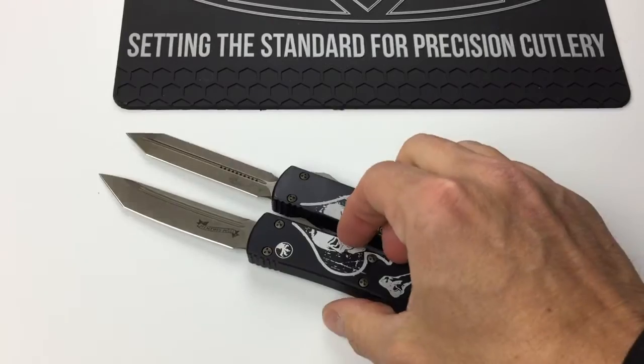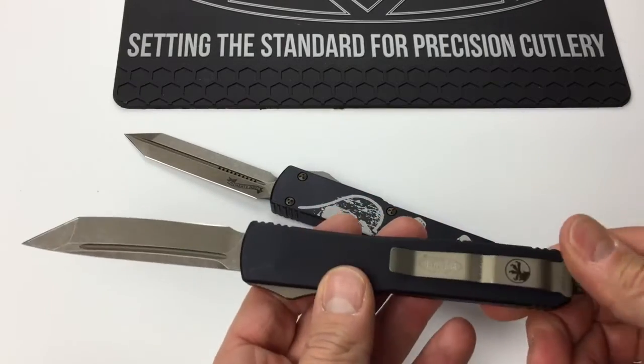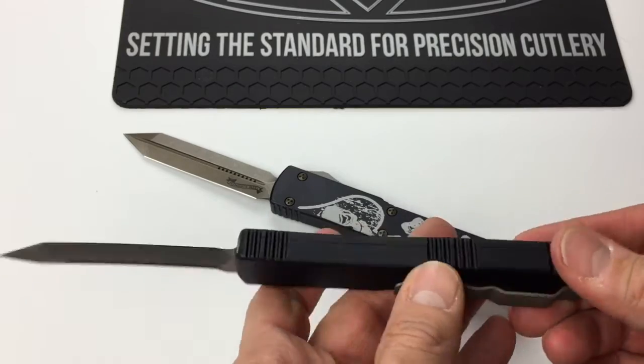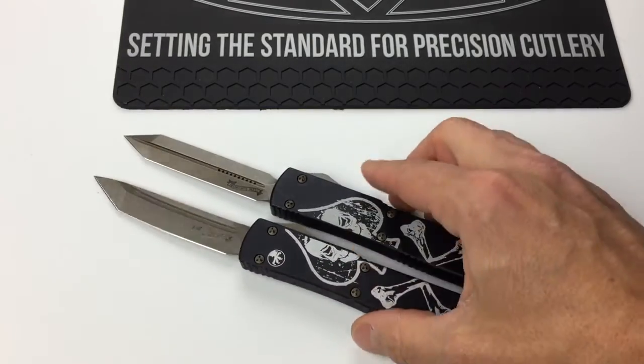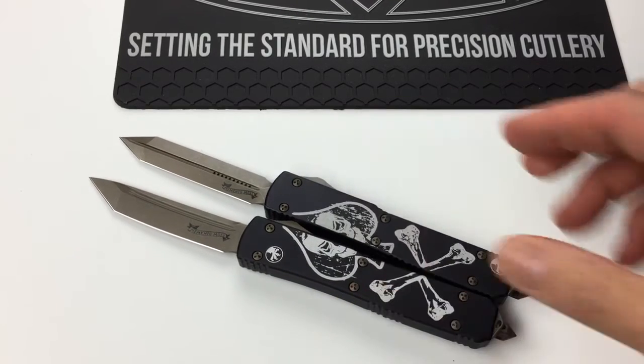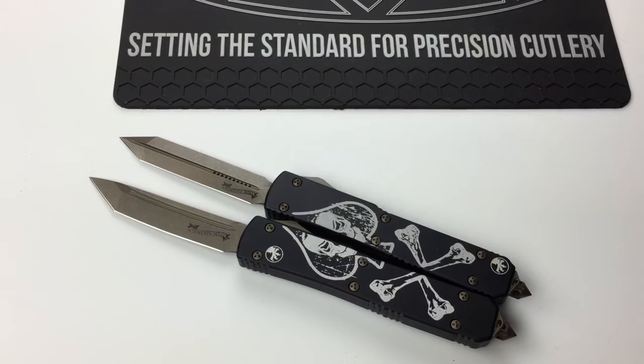These are automatic out-the-front Ultra Techs with bronze hardware, blade, and pocket clip. They are serial numbered, and once they are gone, they are gone — not making any more of these. $270 a piece shipped. Clayton at eknives.com if you need to get in touch with me.